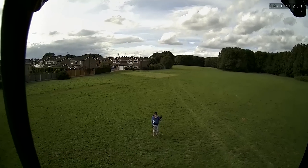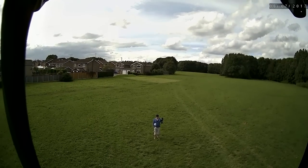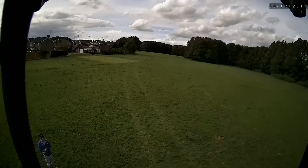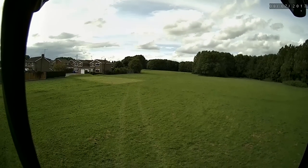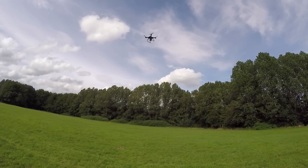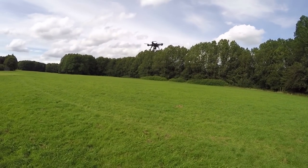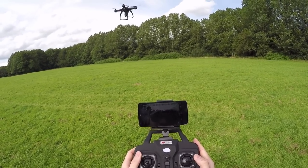I wonder if they're going to add a gimbal to this at some point and really compete with DJI at the low end — though you'd need a proper good gimbal, otherwise there's no point. This thing's still going — no LVC either, fairly efficient. These look like eight-inch props, could be seven inch. The motors look like DJI-style motors — probably copies. I wonder if it's going to indicate when the battery is low; I don't have anything on the screen, all I have is the transmitter battery indicator.